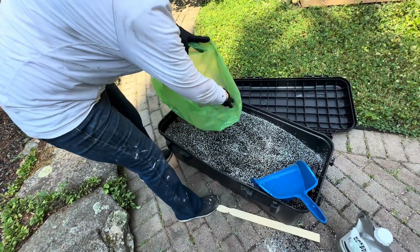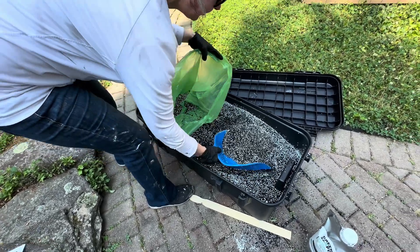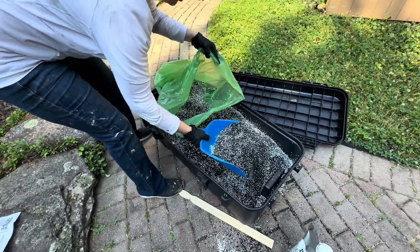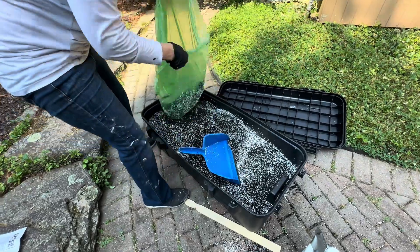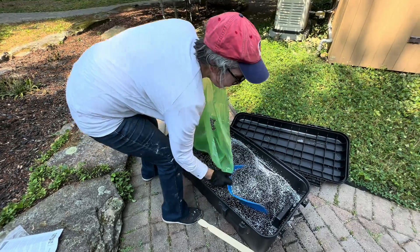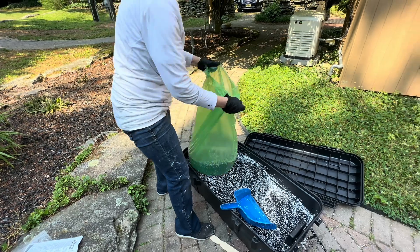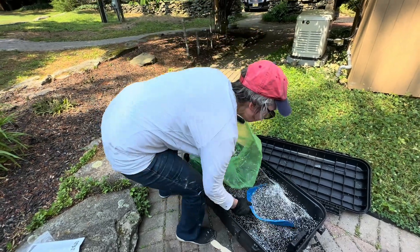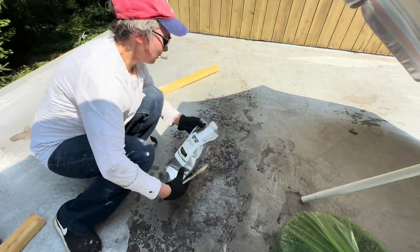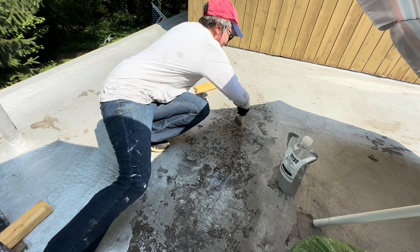A five-gallon pail can cover an area of nine square feet at a thickness of one inch. I scooped about 10 scoops into the bag — enough that I could carry up to the roof. First you want to add the adhesive; brush a little bit on.